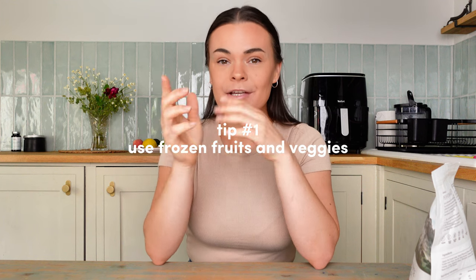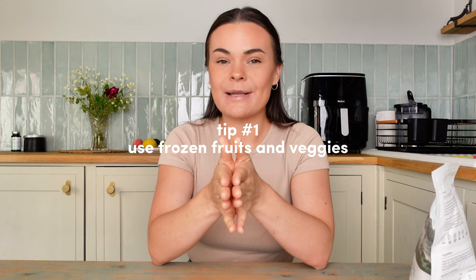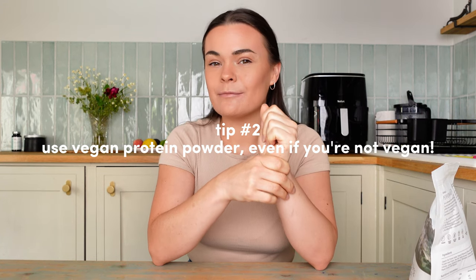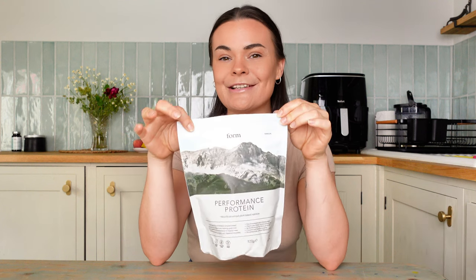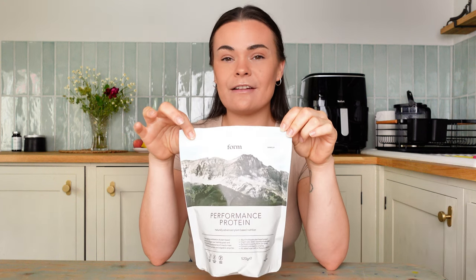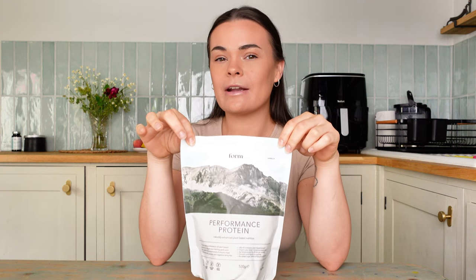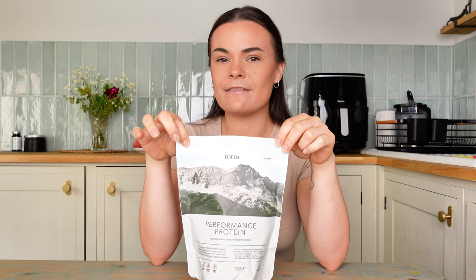Number one: use frozen fruits and veggies — this will make sure that your smoothie bowls are nice and thick. Number two: I recommend using a vegan protein powder, even if you're not vegan. These are generally thicker than whey protein powders and will make your smoothie bowl thicker as well. I use a vanilla flavor protein powder in all five recipes — vanilla is a lot more versatile and you can make so many different flavors with it.